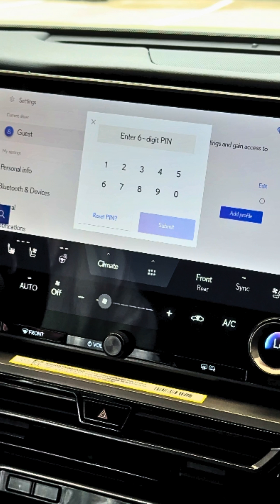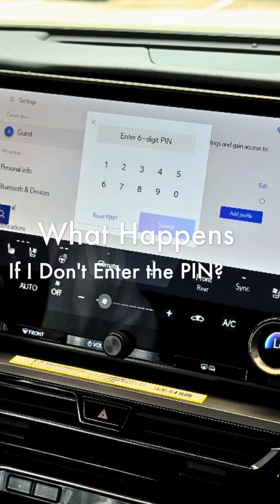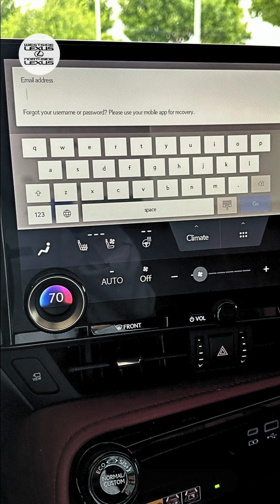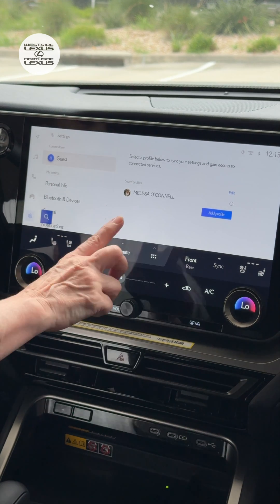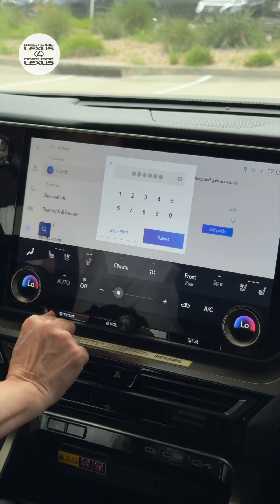When the PIN prompt screen does show up, you must enter your six-digit PIN. If you cancel out of it too many times, the car will start asking you for the email address and password for the Lexus app. If you cancel out of that request too many times, the system is going to sign you out to guest mode. This can be really challenging because your customizations, phone pairing, and things like Apple CarPlay or Android Auto are all going to be temporarily turned off. So it's very important that you know and enter the six-digit security PIN if the prompt comes up on your vehicle screen.